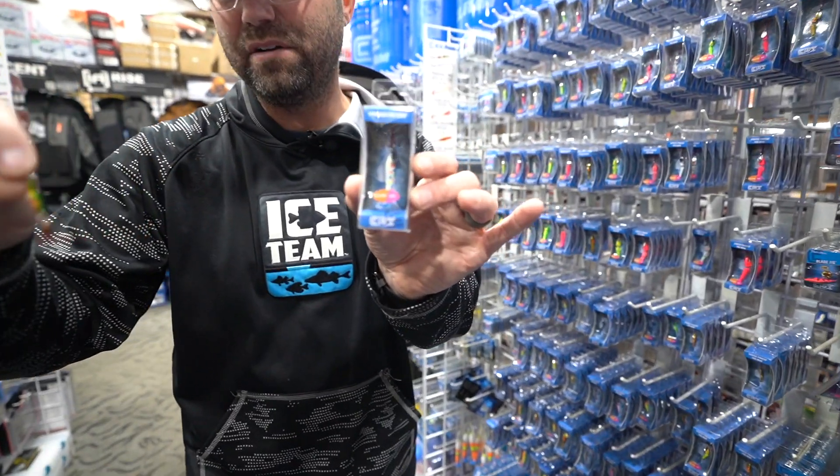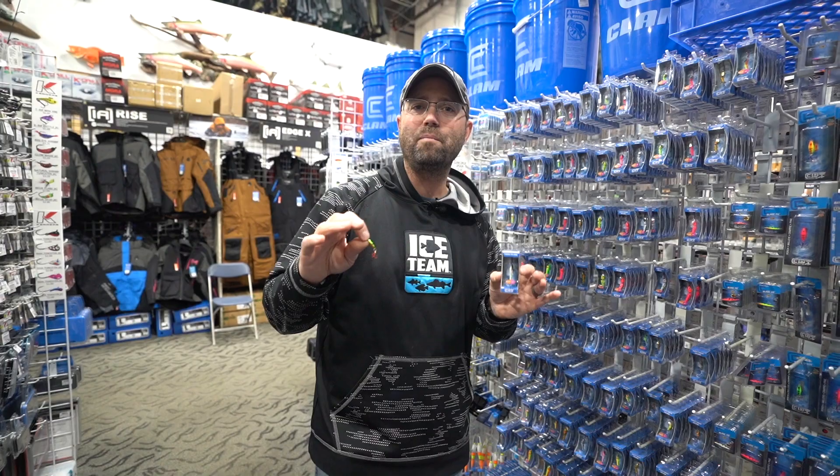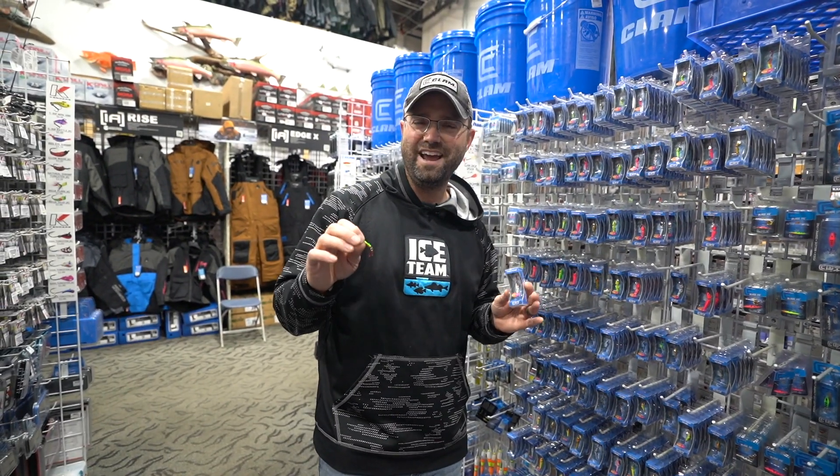The Pinhead Pro is full of all kinds of great colors and patterns in both non-jointed and jointed. A lot of people love the Pinhead Pro.